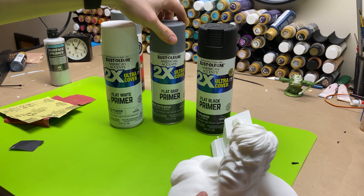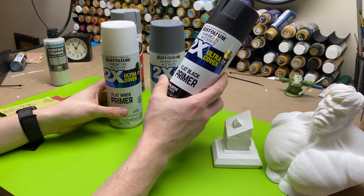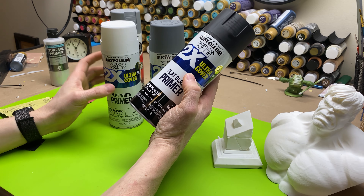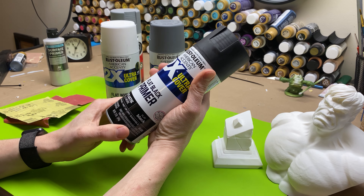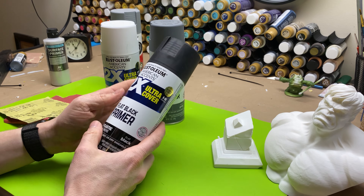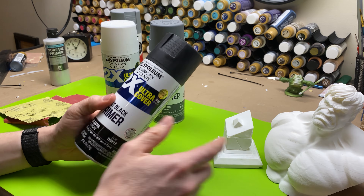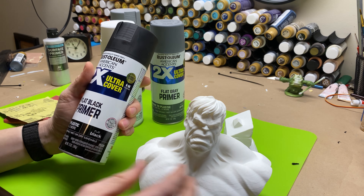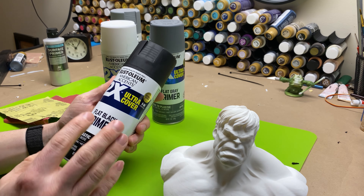What I mostly use is the 2X ultra cover primer, and it comes in three main colors: white, gray, and black. This is what I use exclusively for busts. It almost always takes only about one to one and a half light coats to get it really well covered. What I'm going to do today is use the flat black on him. If you use a glossy primer, I do not recommend it, because we're going to be painting on top of him.